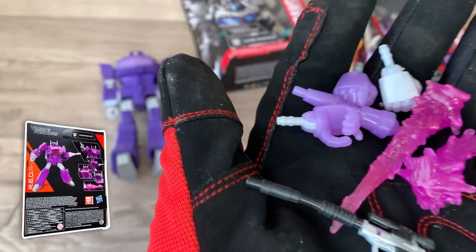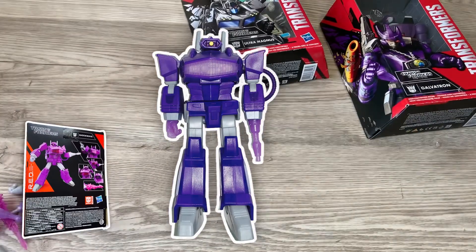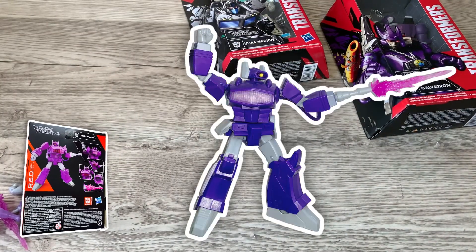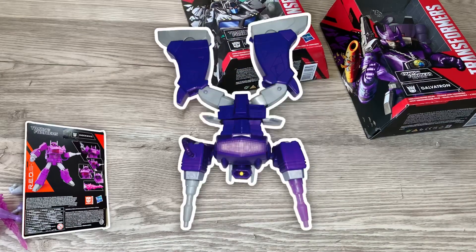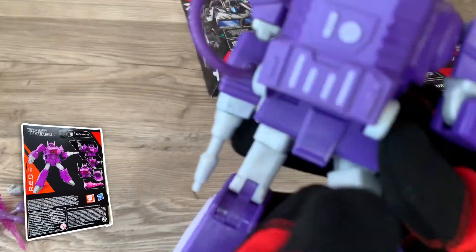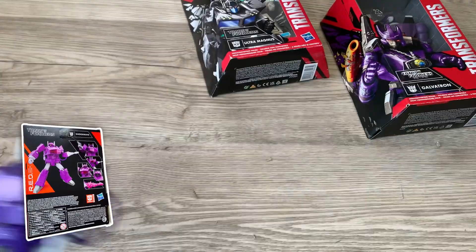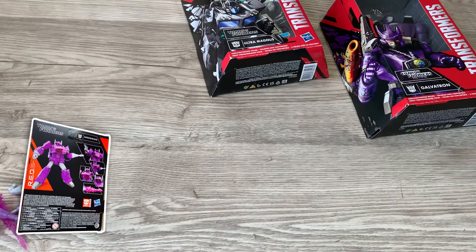A handful of accessories — that's Shockwave. He does have a good range of motion there, so there's no complaint about the character. Just the real complaint is the lack of transforming. The figures aside, these are worth it just for the accessories, and the accuracy of the character is quite nice. All right, so that was Shockwave. Let's move on to the next guy.